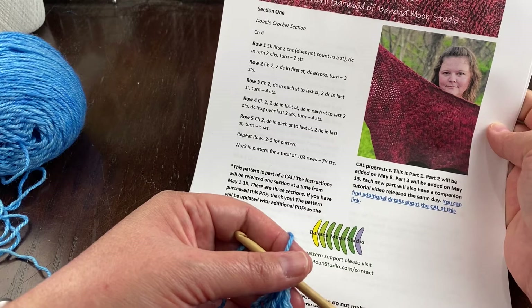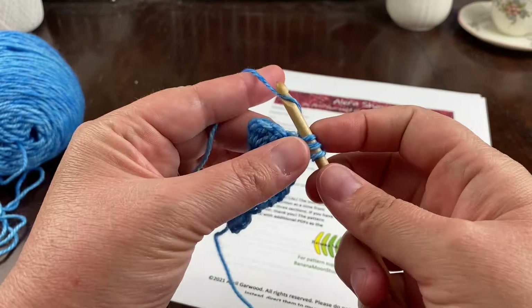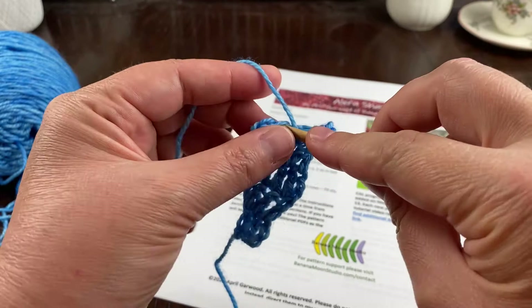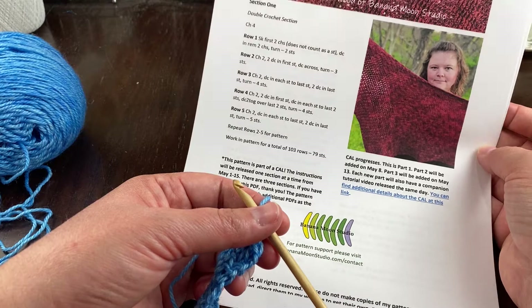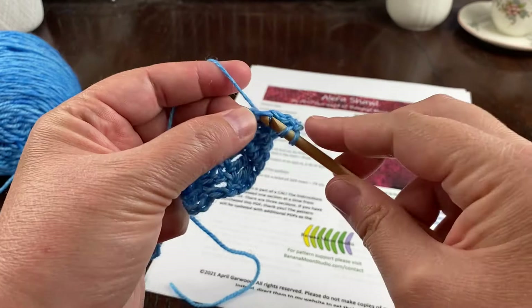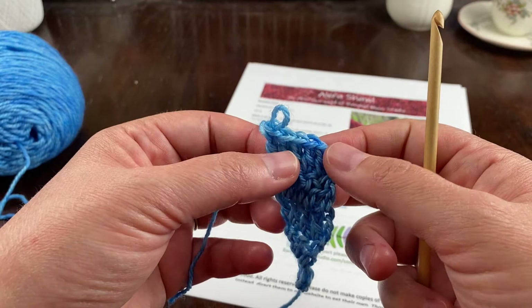Row five: chain two, double crochet in each stitch to the last stitch, then two double crochet in the last stitch and turn. At the end of row five I should have five stitches, so I'll stop and count — one, two, three, four, five — and then my chain two which doesn't count. I'm good.